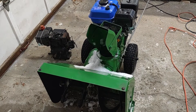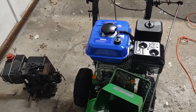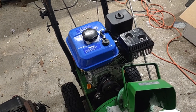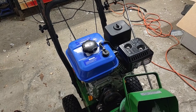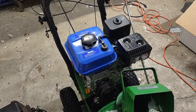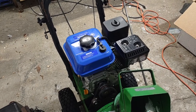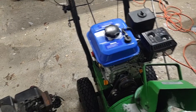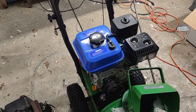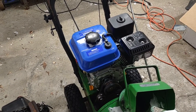Anyway, that's my snow blower — pretty easy conversion, honestly. I didn't have any problems with it. This engine is great, pull-starts every time, and it was about $125. If I had to do it again, I'd just pull the old one out and throw a new one in — it's not really worth the time trying to get the old thing to start. Anyway, have a good day.